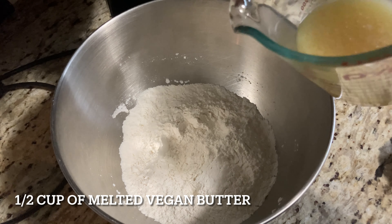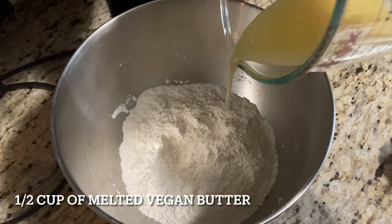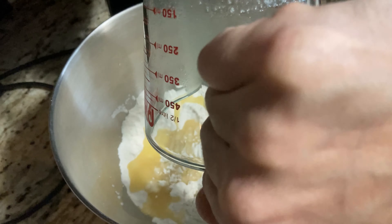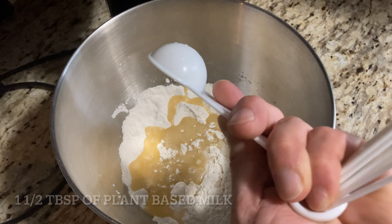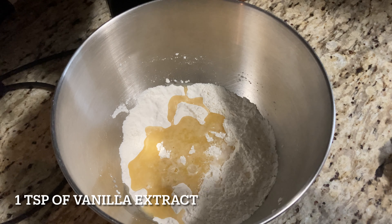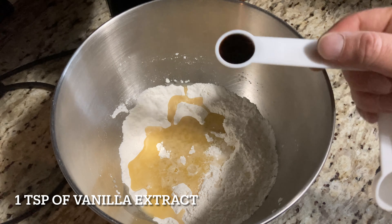I'll go ahead and add in a half cup of melted vegan butter, one and a half tablespoons of plant-based milk, and one teaspoon of vanilla extract.